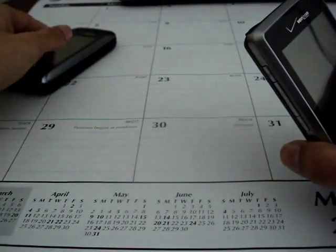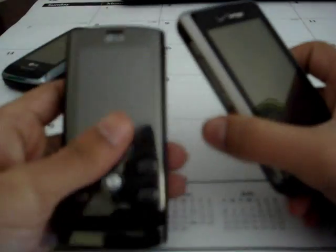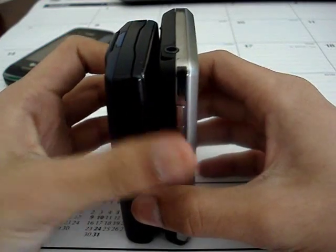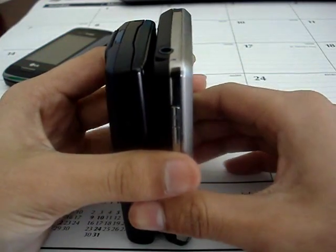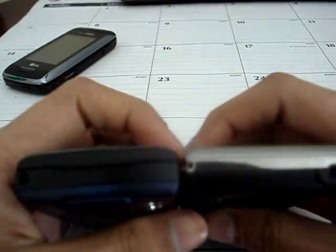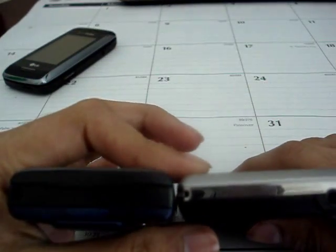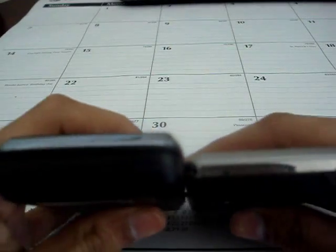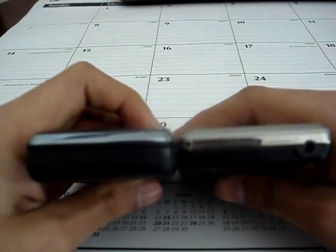I also have the LG Decoy. With it closed, the Dare is a little bit taller — just a tad — but according to width, the Dare is skinnier than the LG Decoy. And compared to the Voyager again, the Dare is much, much thinner.